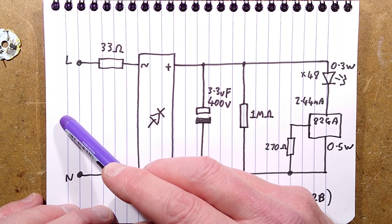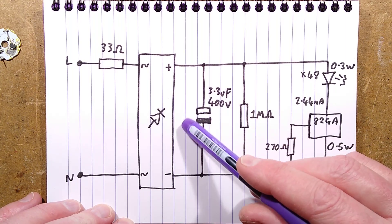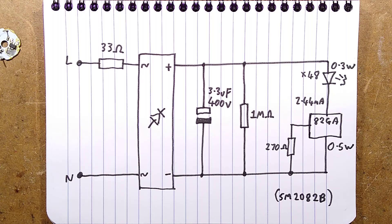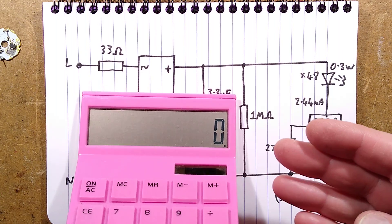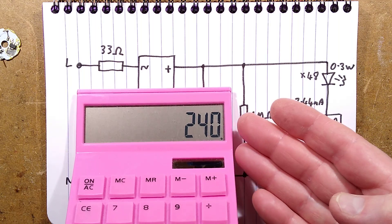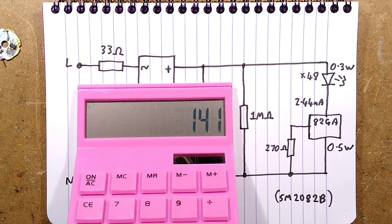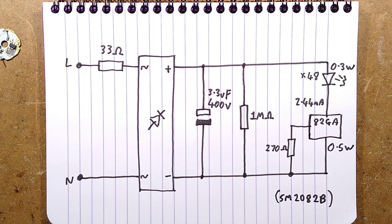Incoming supply in this case 220 to 240 volts, then the 33 ohm resistor, the bridge rectifier, the 3.3 microfarad 400 volt capacitor, and the 1 megohm resistor. The roughly 340 volt DC on that capacitor is because the mains voltage of 240 volts is the RMS value - the average of the sine wave. Multiply that by 1.41 and you get about 338 volts peak, which can be quite high in the UK.